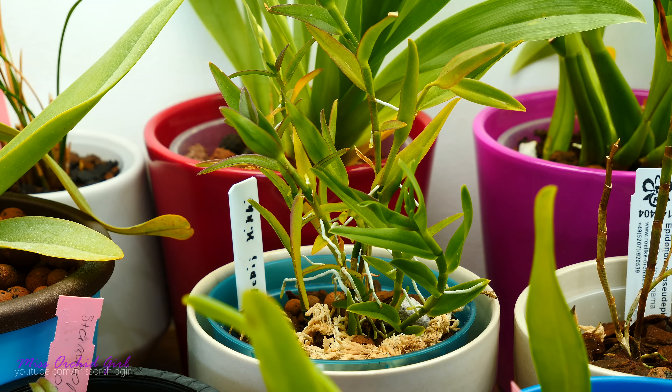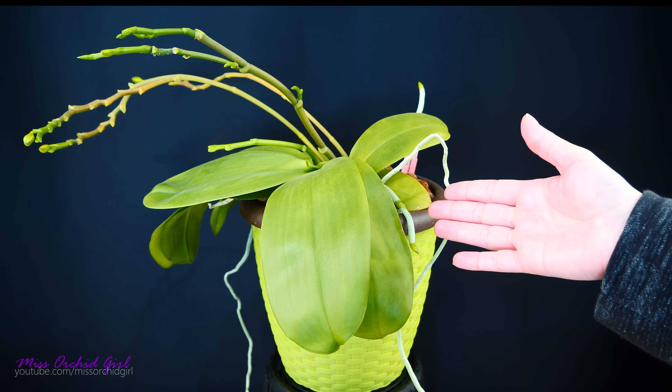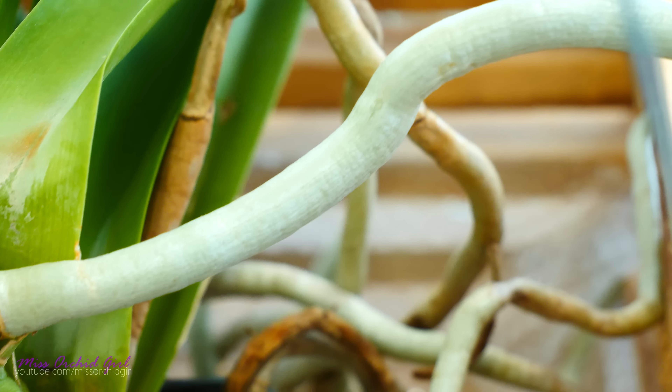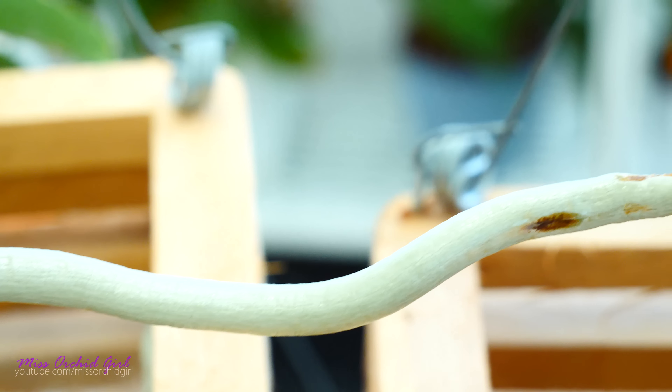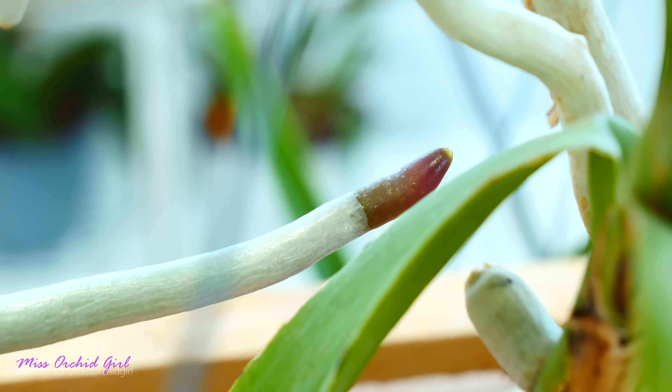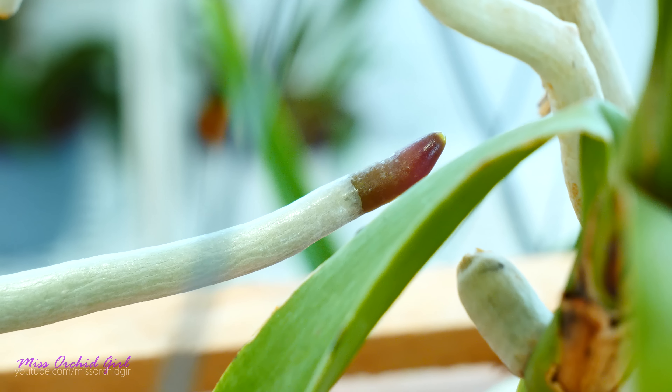As the name suggests, we call aerial roots all of these roots which simply do not grow in the pot. They can shoot up towards the sky, towards the sides, wherever. All roots which are not in the pot we call aerial roots. Now, if you really analyze the situation, you'll discover that calling them this way is and isn't really correct. Epiphytic orchids generally produce aerial roots, and epiphytes are those orchids which do not grow in the soil, meaning all of their roots are actually aerial. So it's a little incorrect to suggest that some roots are not aerial.